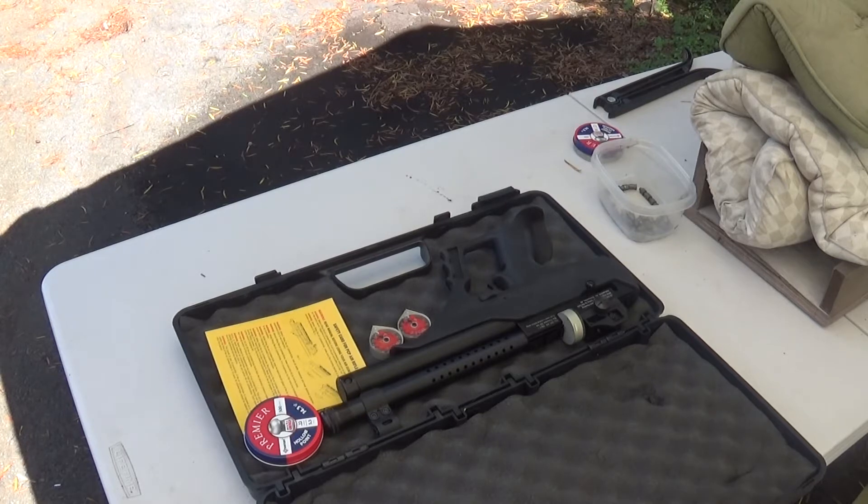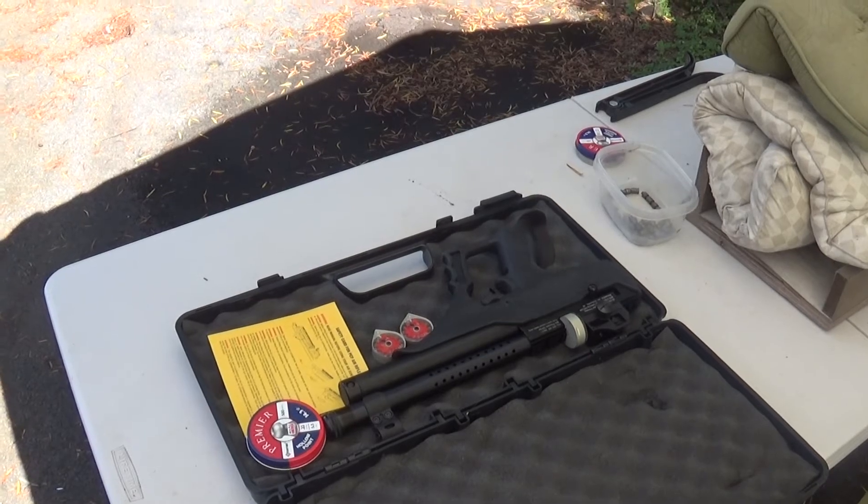Watson Sortie 22 caliber, three mags. Kind of a neat little gun, and we're going to be taking some shots out here.